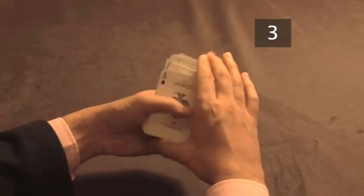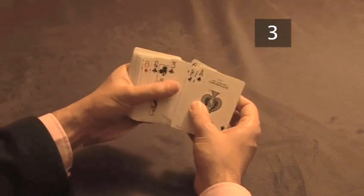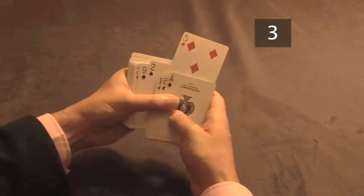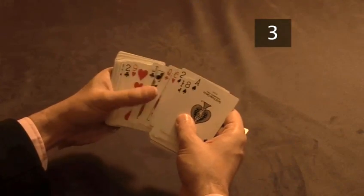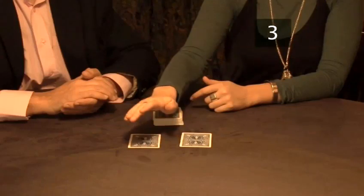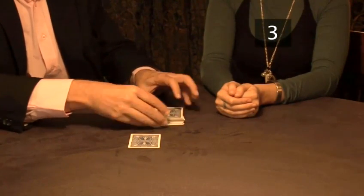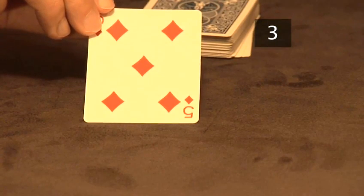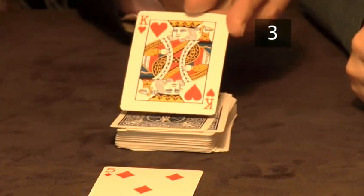Deal out two cards which both have the value of the number of cards she dealt. In this case it's the five, because she dealt down five cards at the start. Ask her to select one from the face down cards. Discard the other and turn over her selection. Magically, it's the number she was thinking of all along. Now turn over the top card on the deck to reveal it's her chosen card. It couldn't be more simple.